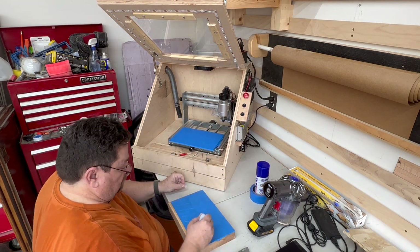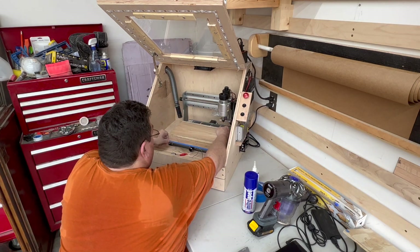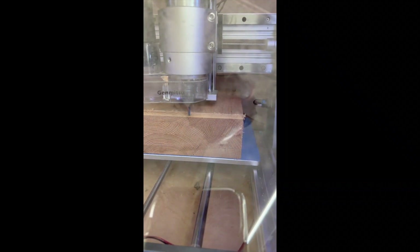Learning the CA glue method of mounting your wood to the base of the CNC router was a huge win. I got rid of all the mounting brackets that I was struggling with.